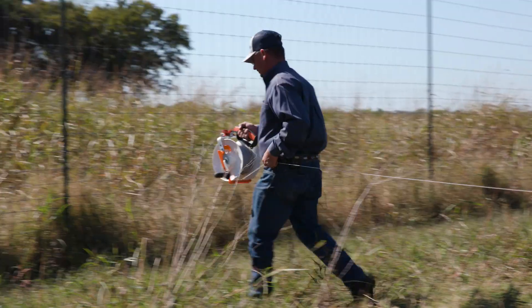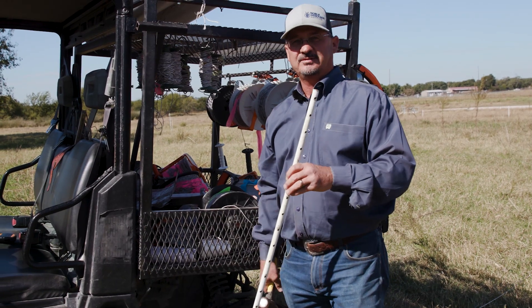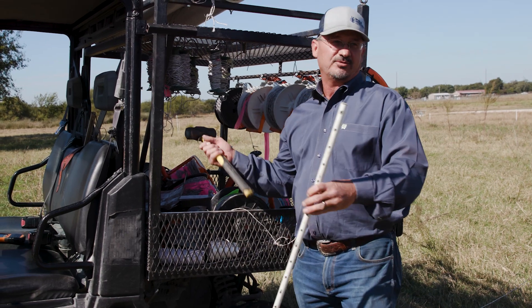What I'm doing here is I'm going to put a corner in — a corner post — and use the reel as a gate handle. That way I have gates on both sides.